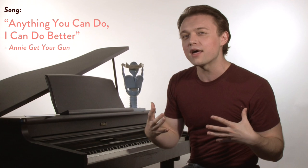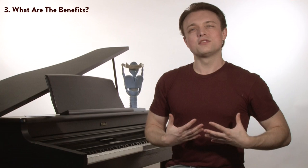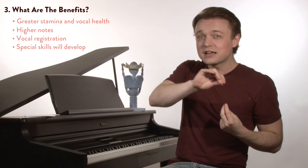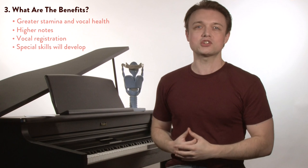It's interesting — it doesn't take a lot of breath. It's just about where the inhalation takes place and how efficient it is. Sustains are not the only benefit of maximizing your diaphragm — there are other benefits as well. This kind of efficiency is going to give you greater stamina and greater vocal health. You're going to last longer in practice and in performance without putting strain on your voice. It's also going to give you higher notes — if you don't blast air, you're going to be able to go higher. Vocal registration: you're going to have more evenly blended registers when the airflow is steady. Also, a lot of special skills will start to develop — legato, smooth phrases, and vibrato — chords moving through a very steady stream of breath. All of these things can be yours if you increase this efficiency.